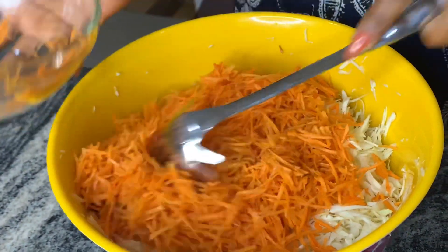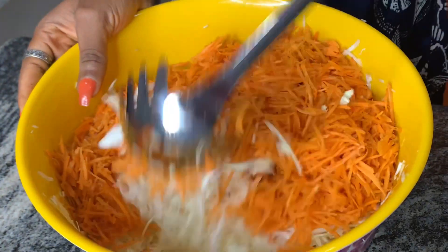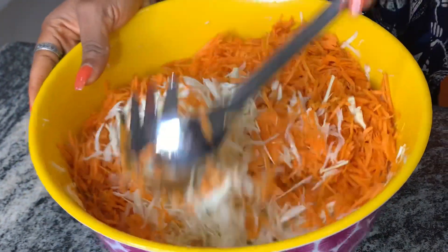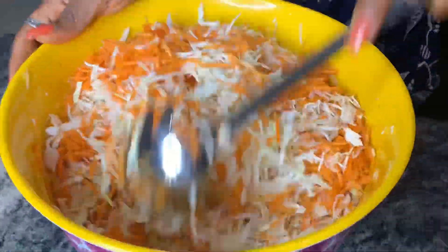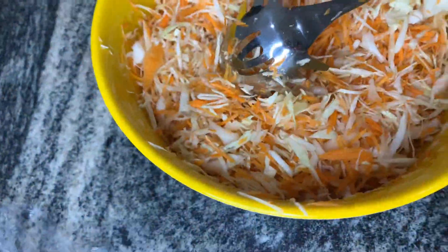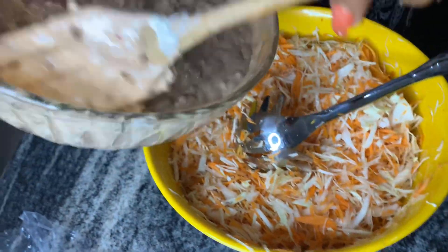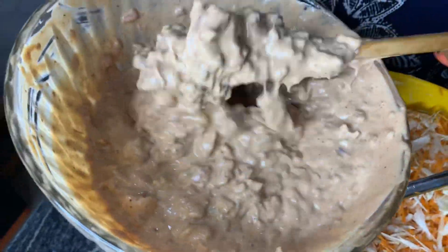This is my cabbage here, and I actually had to reduce some of it because I noticed it was too much for the batter. Then here I'm adding in some carrots. I'm going to mix this up together until I get a good consistency and everything is mixed up well. I've been mixing this for a while and as you can see my colors are even — I've mixed in the carrots well.